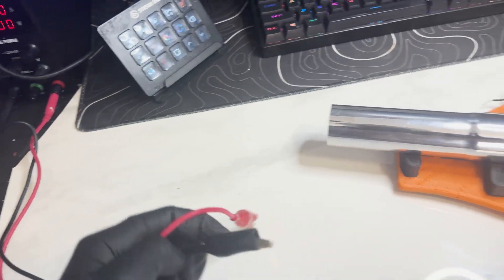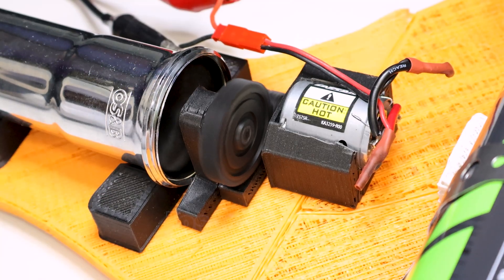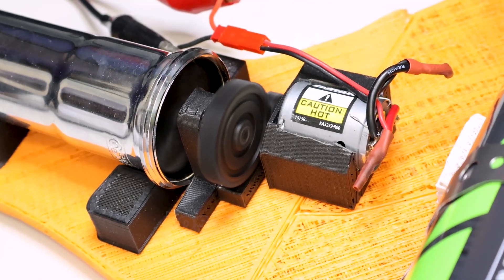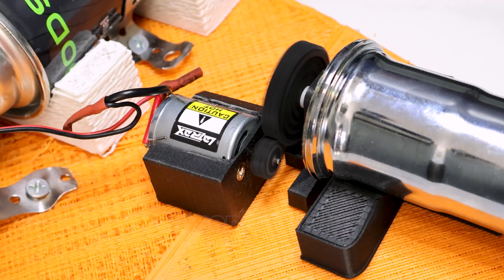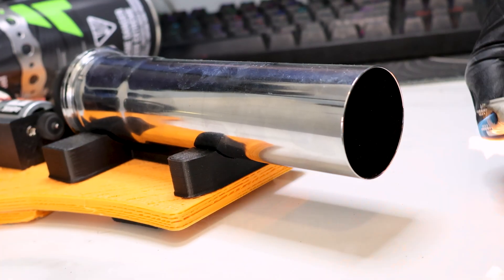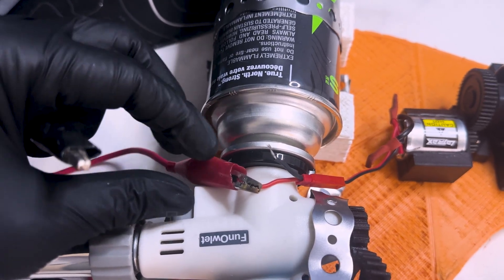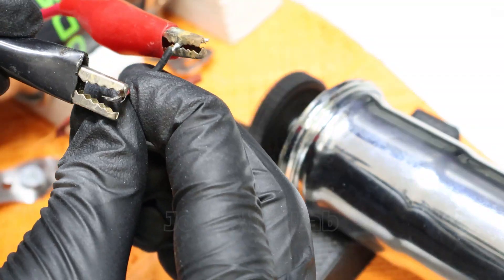Let's see if it blows air properly. I've noticed how the propeller is actually sucking the air rather than propelling it. So I reversed the polarity of the connection to reverse the rotation — let's see if this solves it.